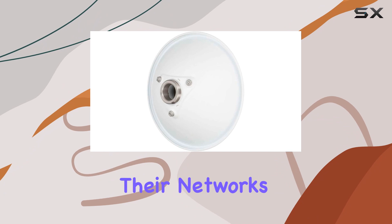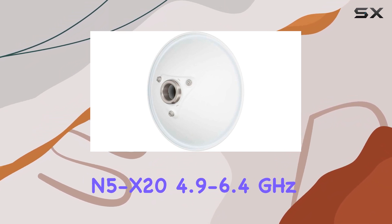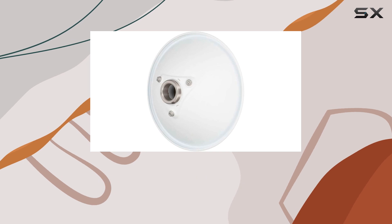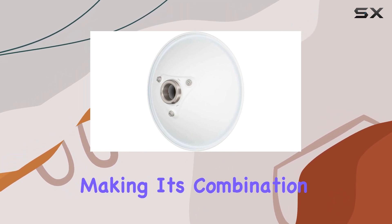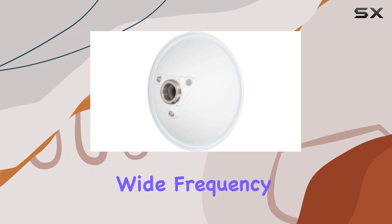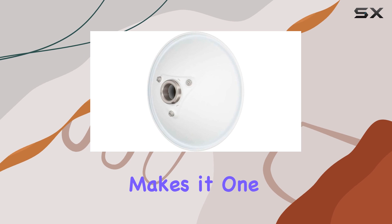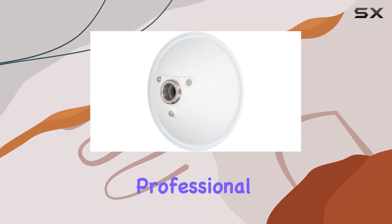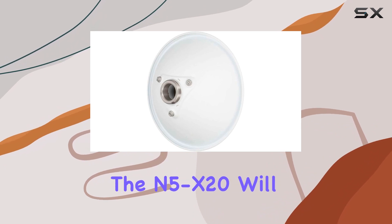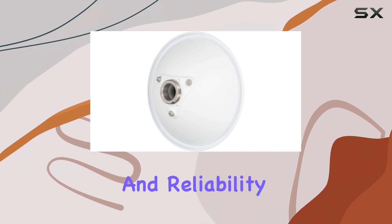For anyone serious about their network's performance, the Mimosa Network's N5-X20 4.9 to 6.4 GHz modular twist-on antenna is an investment worth making. Its combination of high gain, wide frequency range, ease of installation, and rugged durability makes it one of the best antennas available on the market today. Whether you are a network professional or an enthusiast, the N5-X20 will help you achieve the high performance and reliability you need.